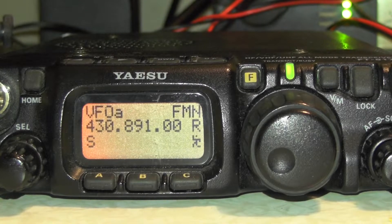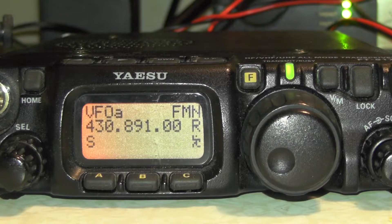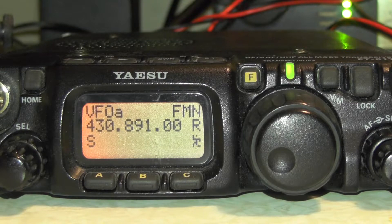Hello YouTube, welcome back to another video. This is TUI ZeroIQJ. This week's video I'm going to show you how to program the Yaesu FT-817 for local repeaters. This will also work on the ND, should work on the 818, and should work on other Yaesu models as well.